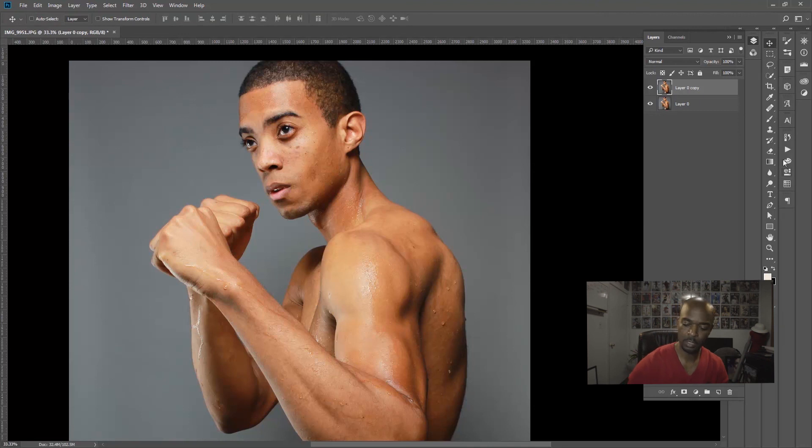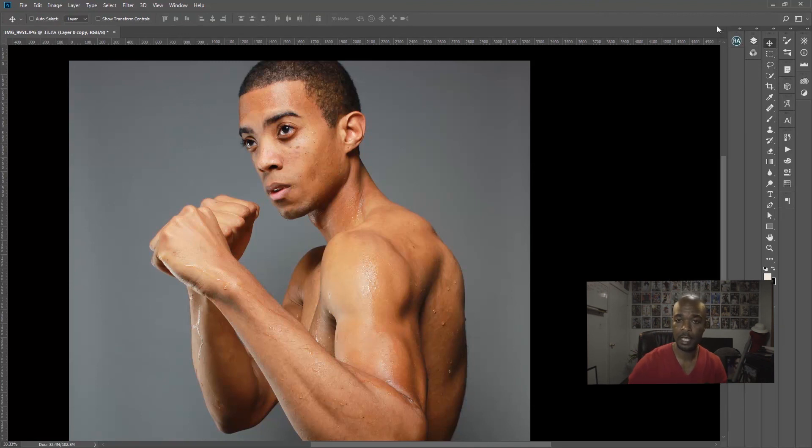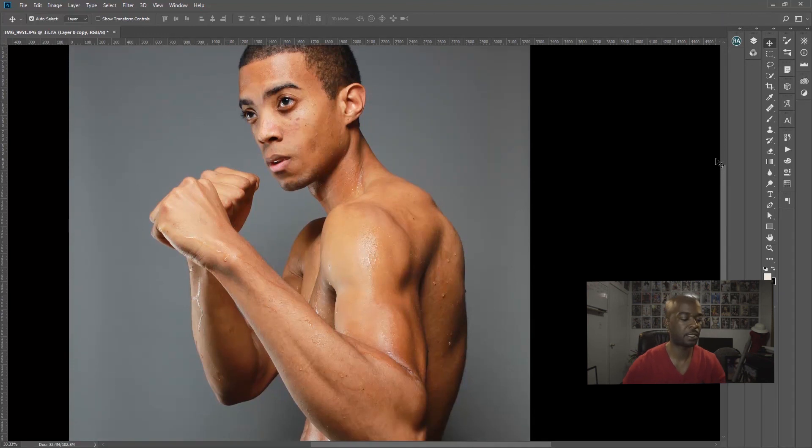So that's Color Effects Pro — a very helpful tool with so many different effects in just that one plugin. We haven't covered every plugin in Nik Collection, but just within Color Effects Pro you can really increase the look and style of your images.